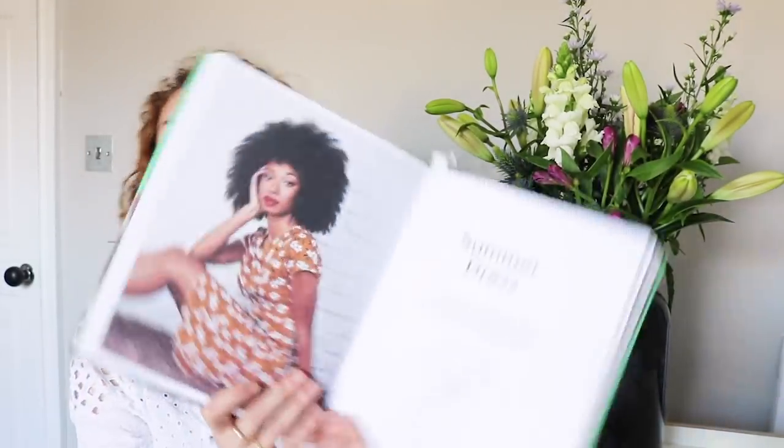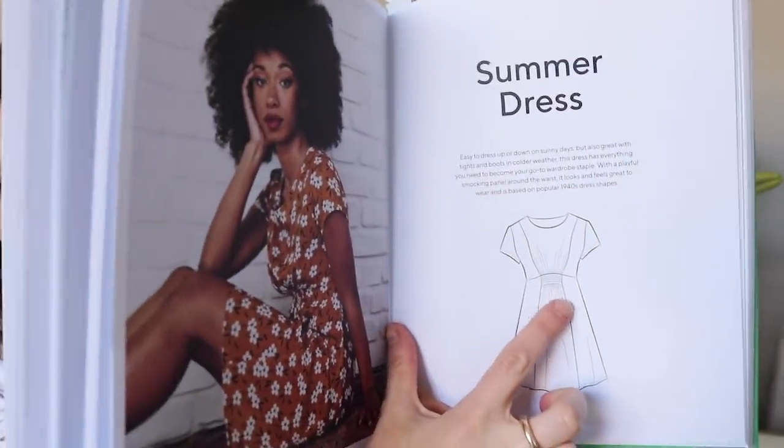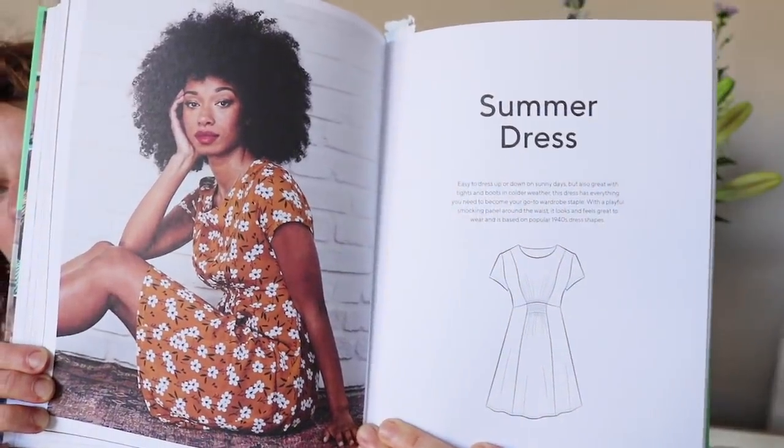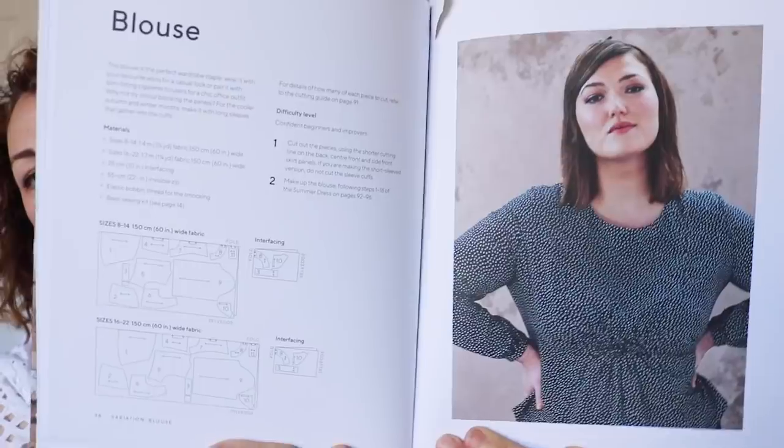There's a summer dress with a kind of shirred panel in the middle — the photos are really nice. Then there's a variation of that which is a blouse, and it shows you how to make that too.